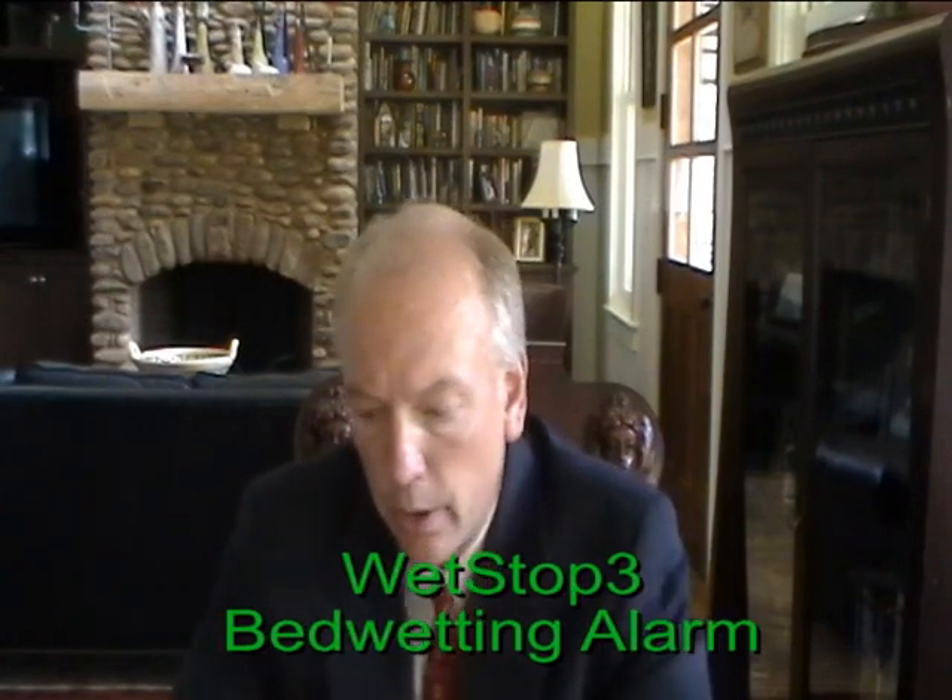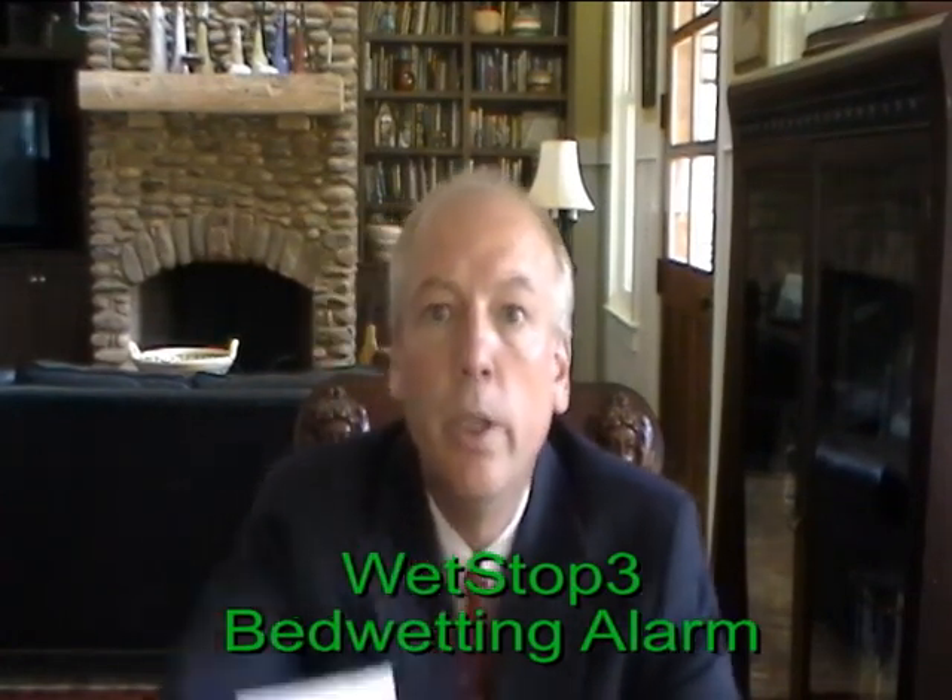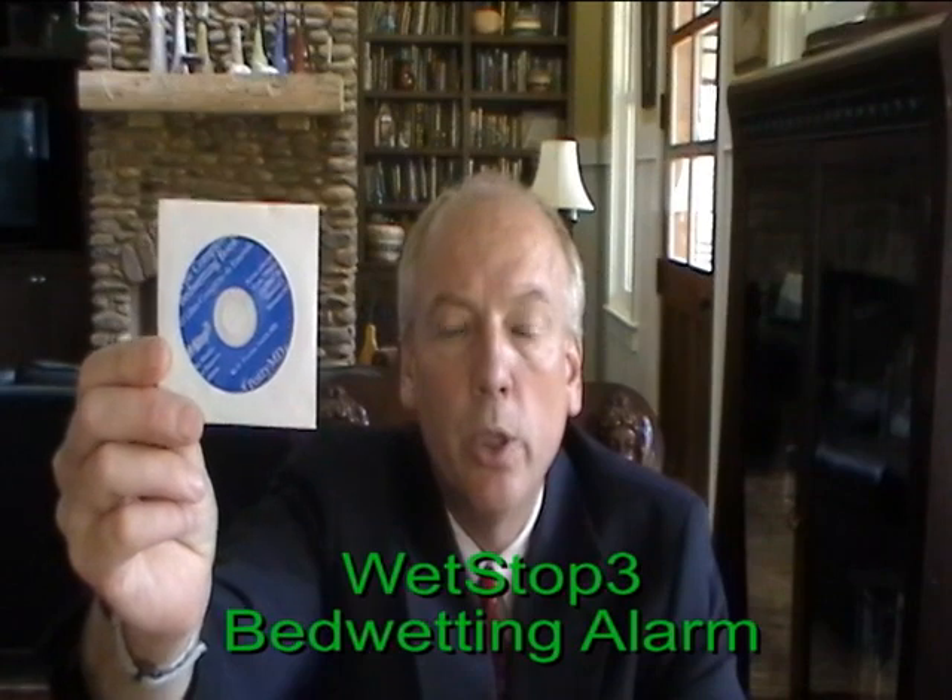Also included with the alarm is the complete bedwetting book on mini CD. This can be played in your computer. It is a book that I wrote on bedwetting, and it includes not only discussing bedwetting alarms but all the various other alternative treatments for bedwetting which may be viable for your situation, including dietary, medication, and altering daytime bathroom and bowel habits.